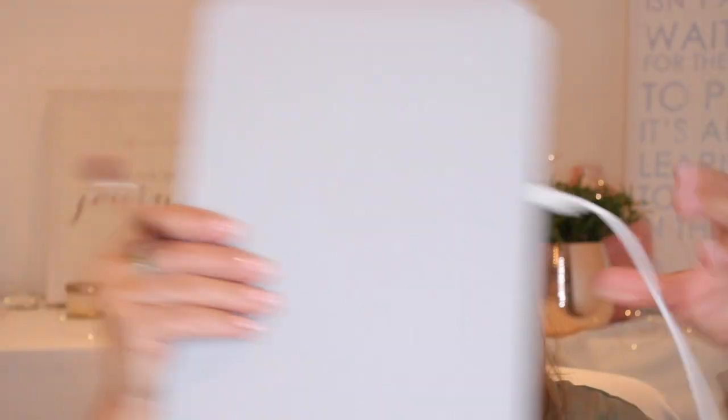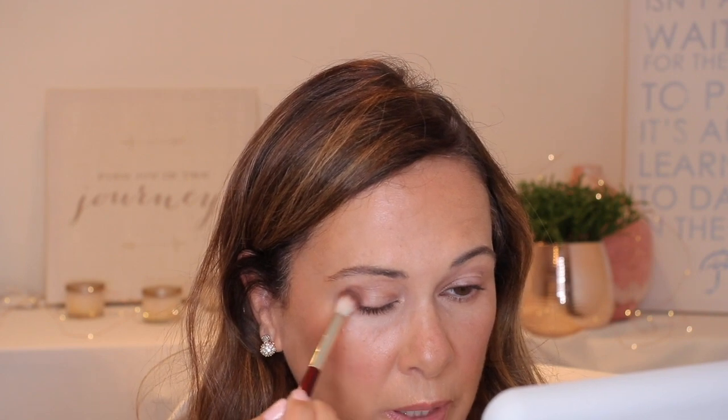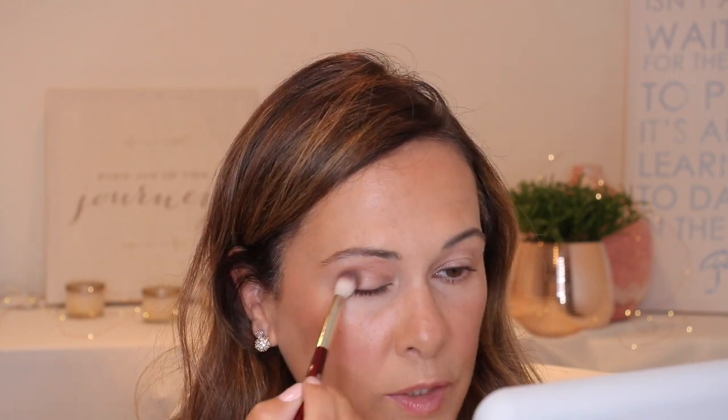I just picked up this Vanity Planet mirror — it's so great, you plug it in and it lights up. Sometimes I like to keep it without the light because it can reflect on camera, so we'll just use it as a mirror right now. My hair is all over the place but anywho, let's get started. I'm going to take this color and it is so pretty — I'm going to just tap it on.